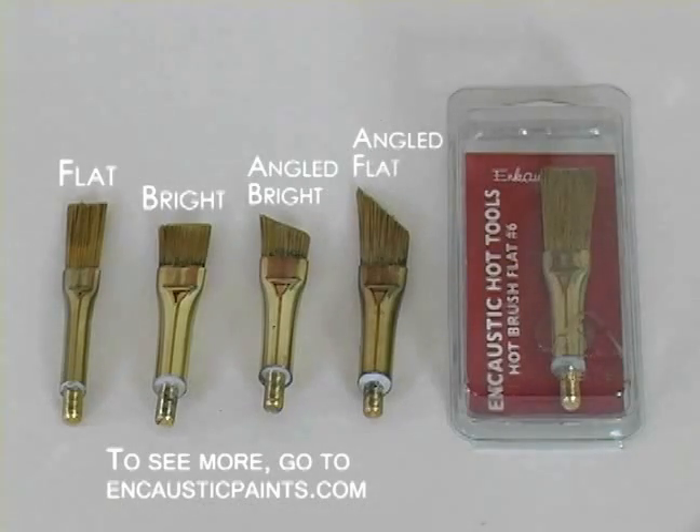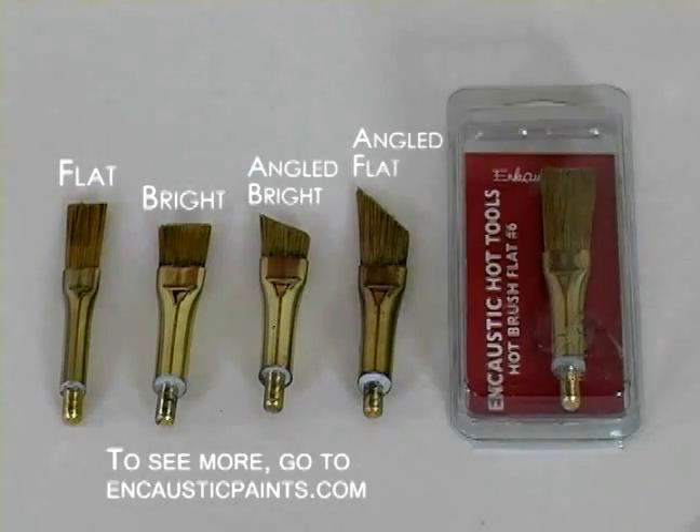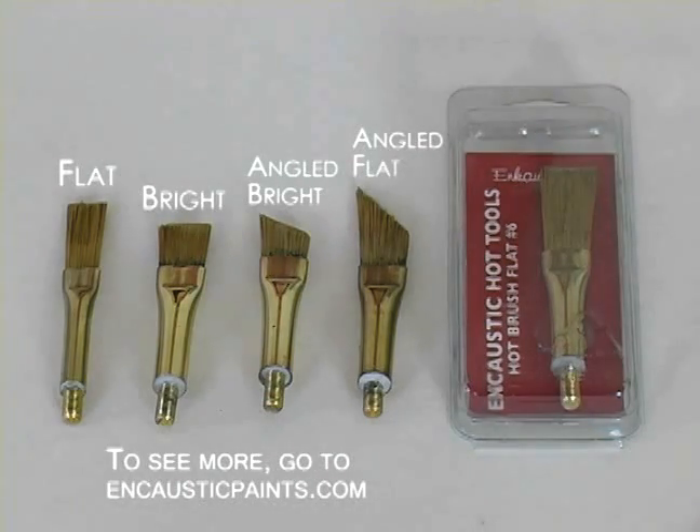Here you see all the different shapes that we carry with Encostico's hot brushes. From left to right: a flat, a bright flat, a bright angled brush, and an angled brush. On the other side you also see how we have a package where you can get it from your local retailer. We also carry those in different sizes, so we don't limit you in the detailed work that you can do.